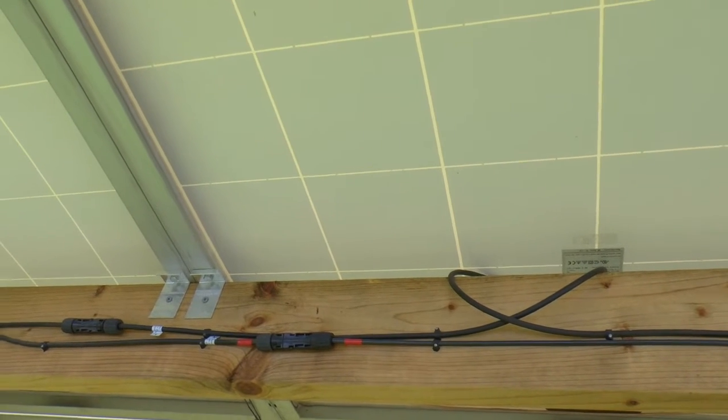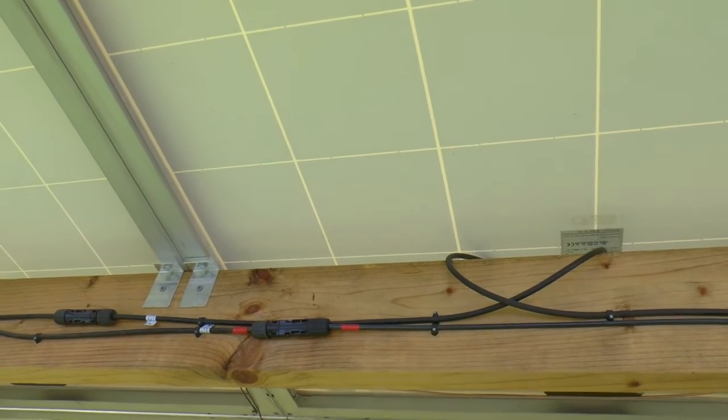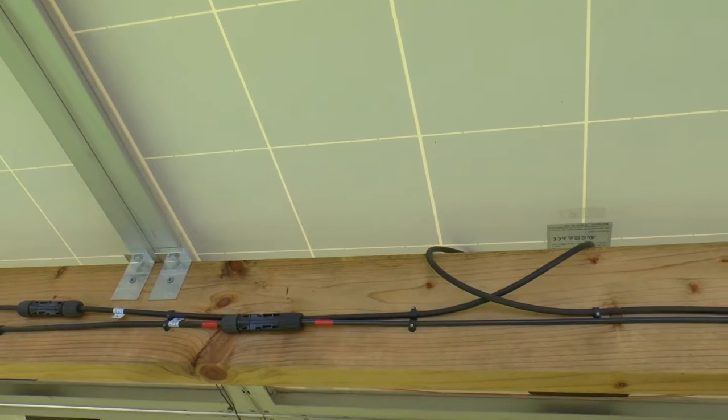Now, if you already got your frame made and you didn't do it that way, there's no reason why you can't drill your own holes in this frame. It just makes a little more work out of it.